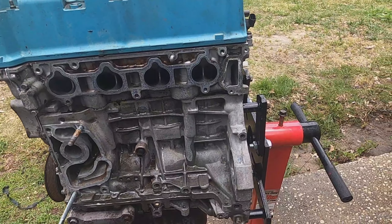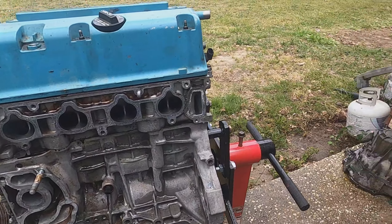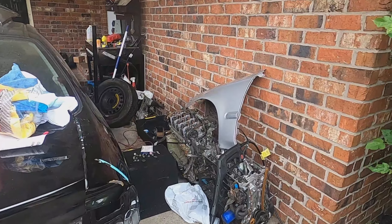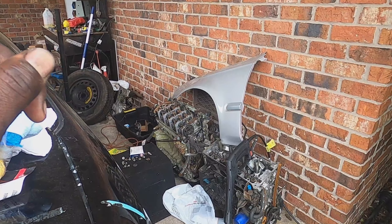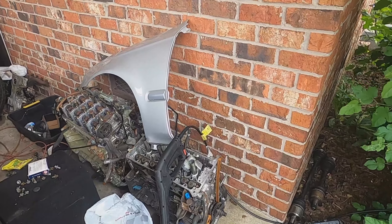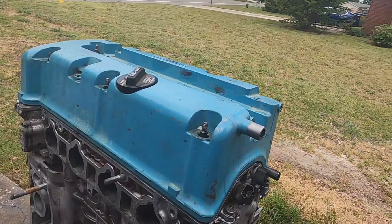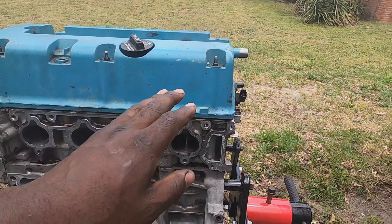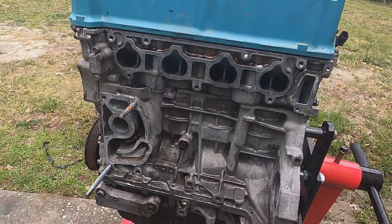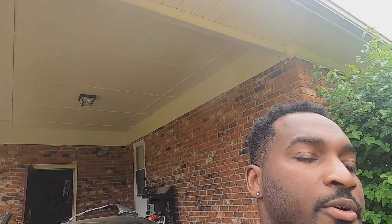Let me break down the motor. It's a TSX bottom end — the K24 A2 I bought for the Integra that had a blown head gasket. I also had a K20Z1 long block with a spun bearing but a good head, so I used that head. The block is a K20Z3 that came out of an RSX base model, and it has an RSX Type S oil pump. I took the Z3 cams and rocker assembly and put them in here. So it's a hybrid concoction — Z3 cams and rockers, a 50-degree VTC, a base RSX slash RSX Type S oil pump, and a K24 A2 bottom end out of a TSX.